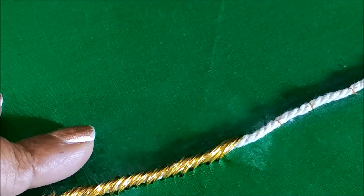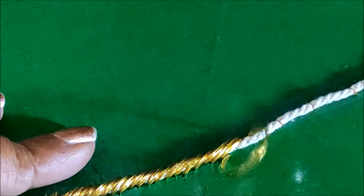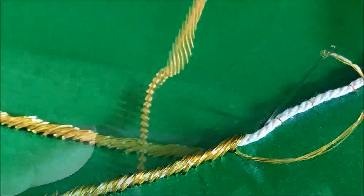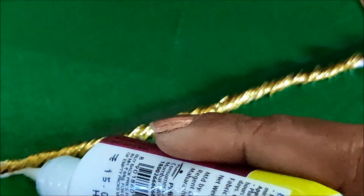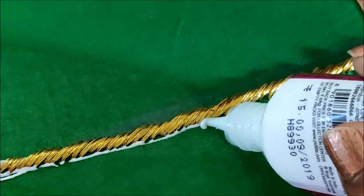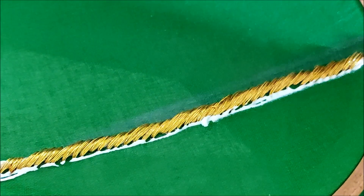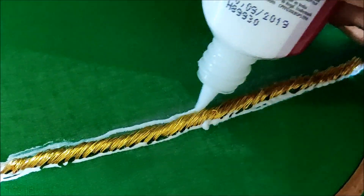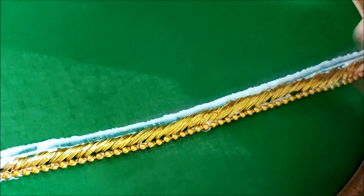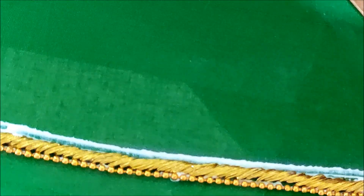The materials I'm going to use for this designing are easily available at fancy tailoring material shops, or the links are provided in the description box for your convenience. I'm done with the padded load stitch. Now I'll be using chain ball lace and honey color stone lace. I'll apply glue to stick the chain ball lace first on both sides, and further we'll extend the design by applying glue again to stick the stone lace.